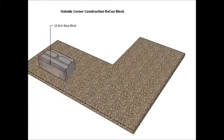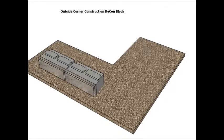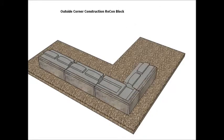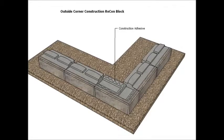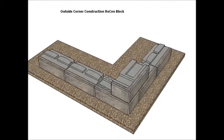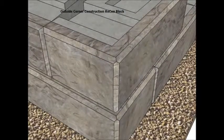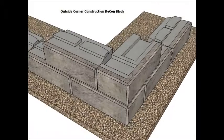After your leveling pad has been prepared and the proposed corner of the wall has been established, you can begin setting the base blocks. Here we are building into the corner, but starting in the corner and working out will sometimes be the best way to start. After the first course has been placed, it is very important to start the second and subsequent courses at the corner and work out. It is important to use a construction adhesive in the corner, and you want to work out from the corner so that you will establish a one inch setback at the corner in both directions.